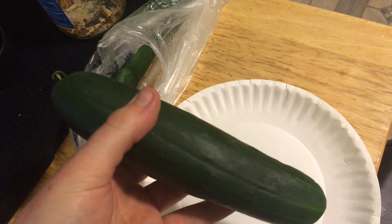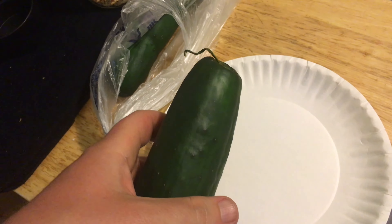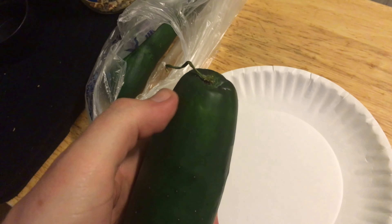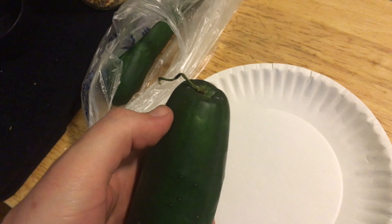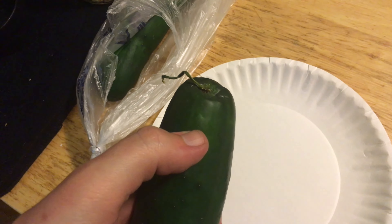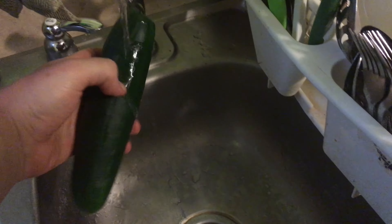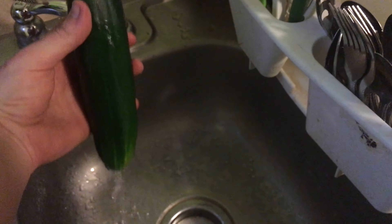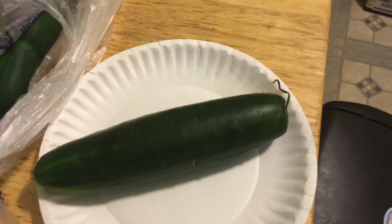Vegetable preparation: first, inspect your vegetables and make sure they don't have any bad spots or mold. If you have any pre-cut vegetables, make sure they don't have any brown spots, mold, or other color tintings. Then wash off your vegetable and put it back on your plate.